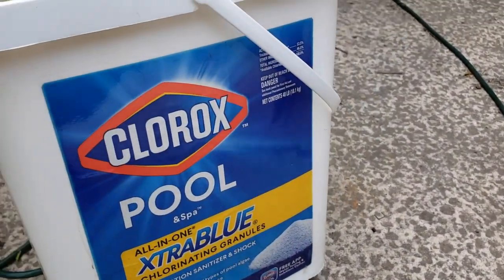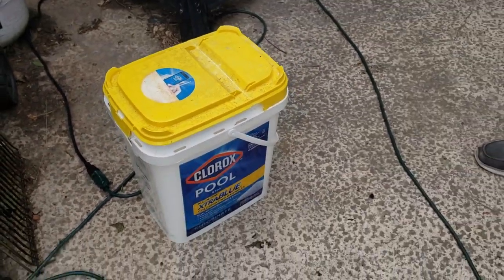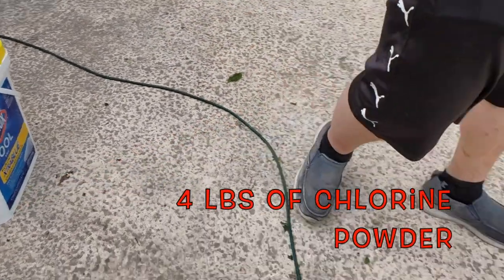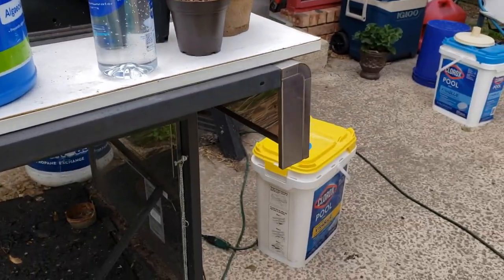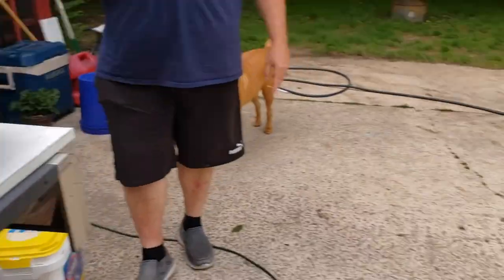As needed — and this is an as-needed thing, though you want to check on it daily — you want to put in the chlorine and then put in the algae treatment, which is the Clorox. Then you want to check the skimmer baskets and clean them out as needed. This is the chlorine — it's Clorox pool chlorine — and four pounds of powder goes directly into the pool. Then we add three cups of the algaecide. You add the chlorine first, and then add the algae removal directly into the water.